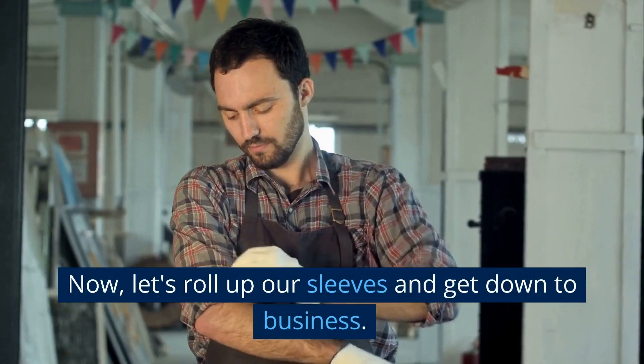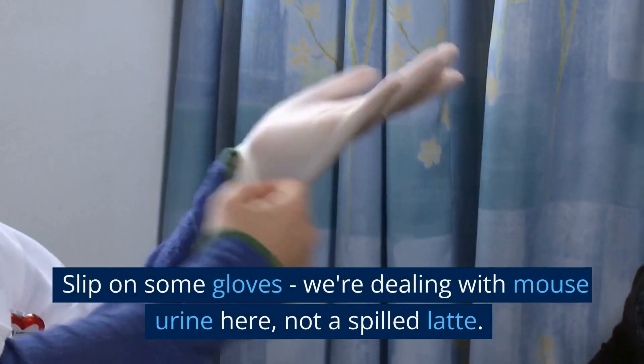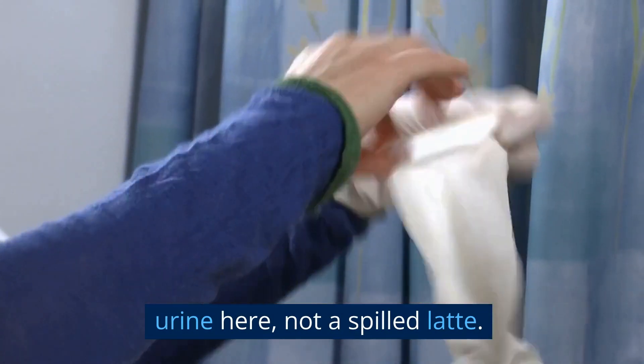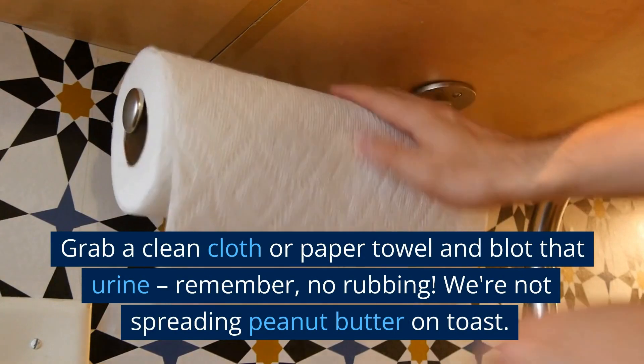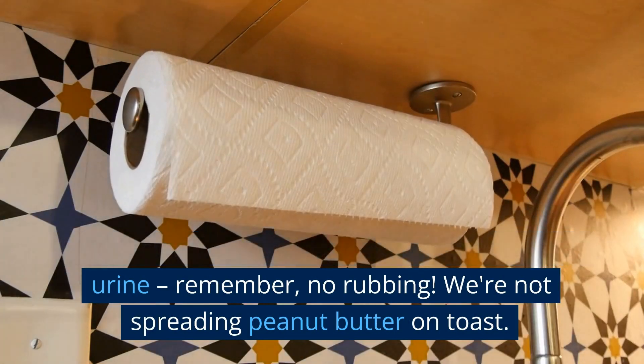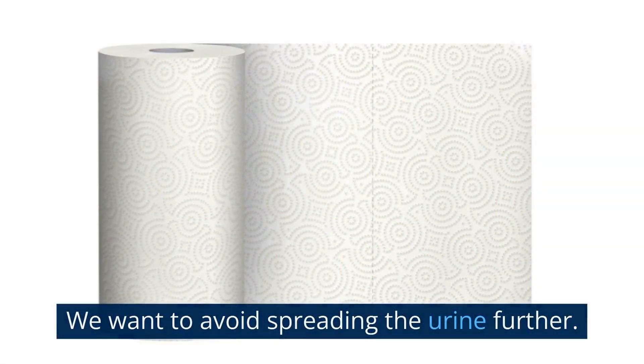Now let's roll up our sleeves and get down to business. Slip on some gloves — we're dealing with mouse urine here, not a spilled latte. Grab a clean cloth or paper towel and blot that urine. Remember, no rubbing. We're not spreading peanut butter on toast. We want to avoid spreading the urine further.